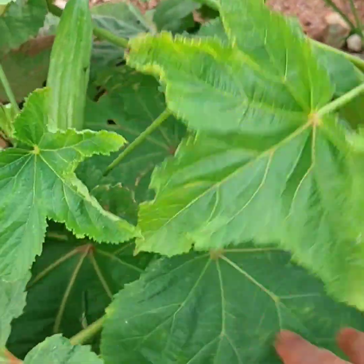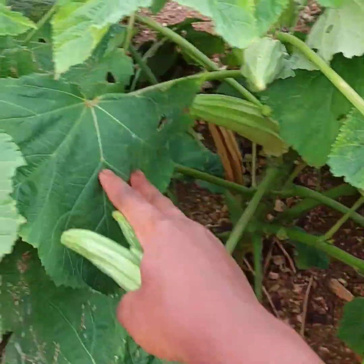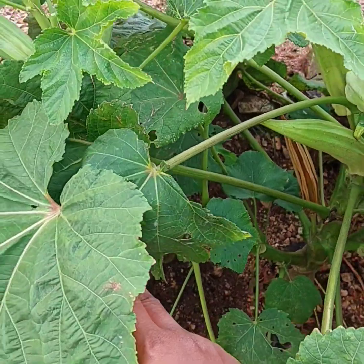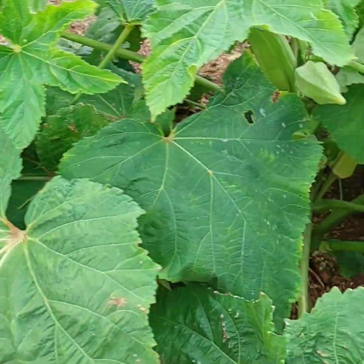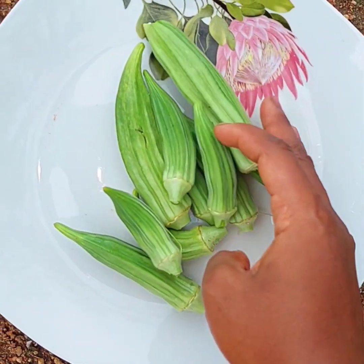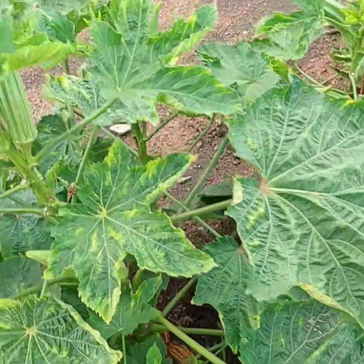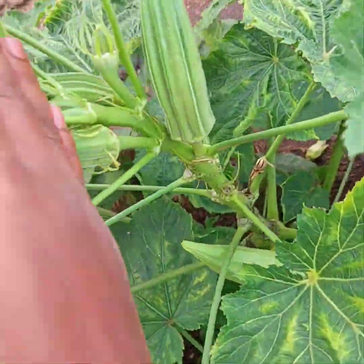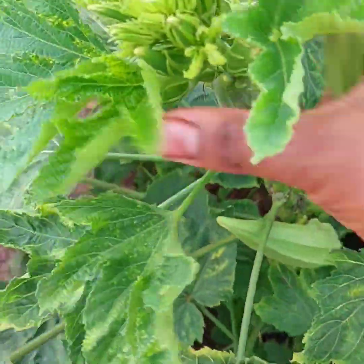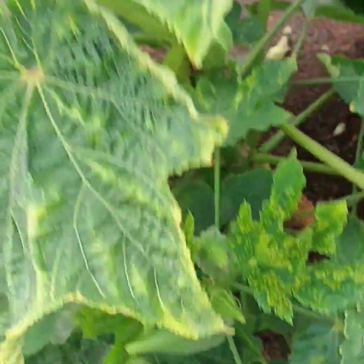Another thing — if you want to see your okra plant producing a lot of okra, please make sure that you harvest it very often. Also, water your okra because it needs a moderate water supply. If you want to see it producing a lot of okra, you need to water it very often.